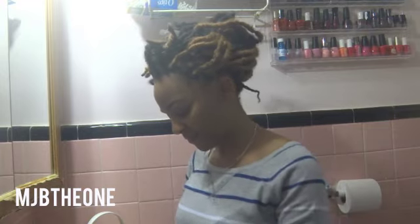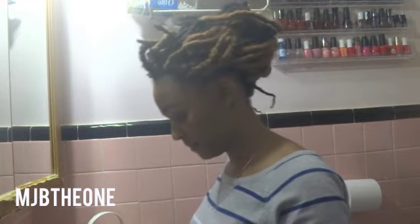Faux lock tutorial. Hi everyone! I'm going to be walking you through a really quick brief faux lock tutorial.